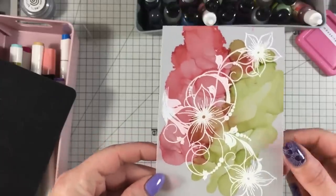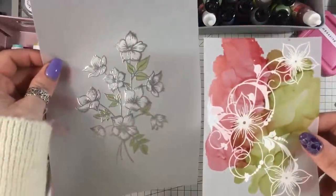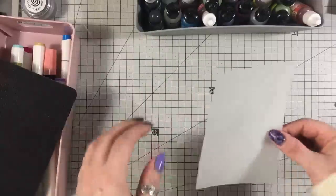I will make some cards with these and put them on Facebook in the next day or so, so you'll get to see what I've made. That is beautiful. Now the last one — this is really fun actually — so another piece of vellum.